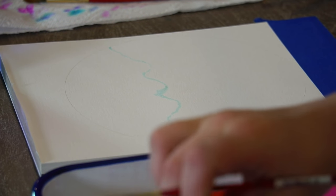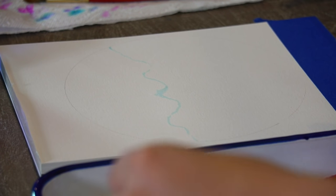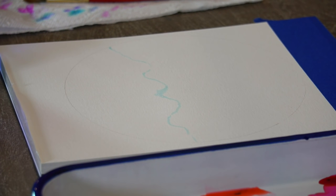Usually painter's tape is really gentle. If you've noticed it rips your paper, a good thing you can do is take your painter's tape and just go across your clothes a couple of times so it picks up some fuzzies and it's not as sticky.